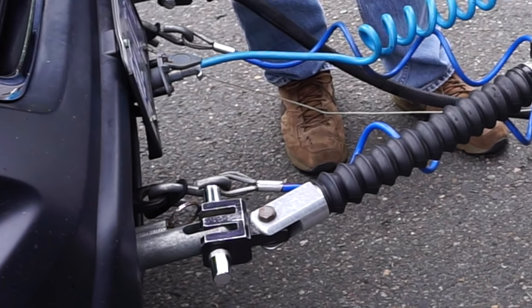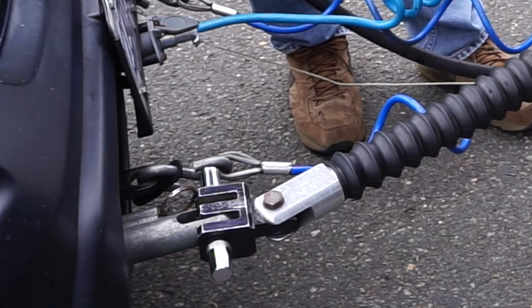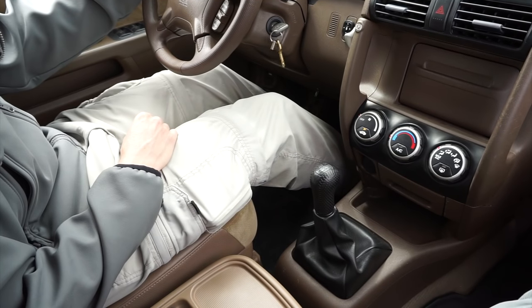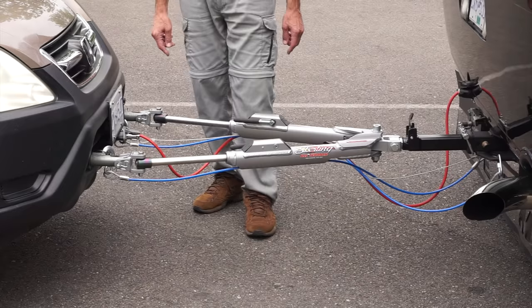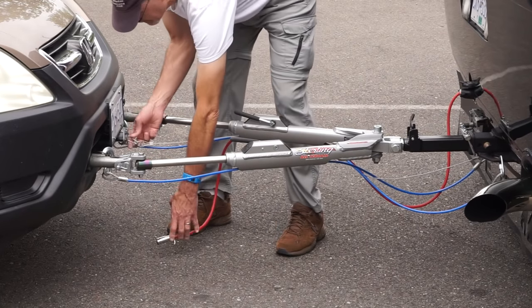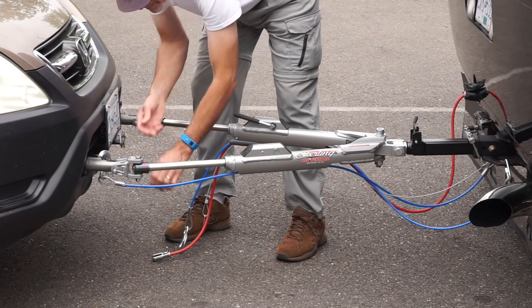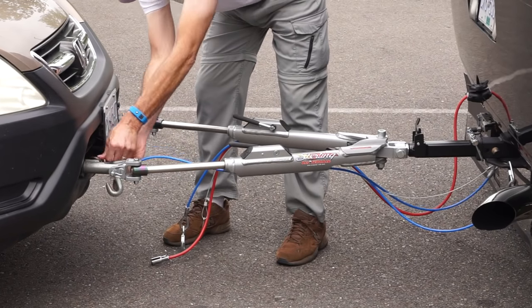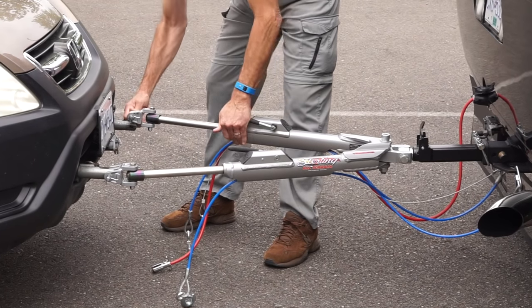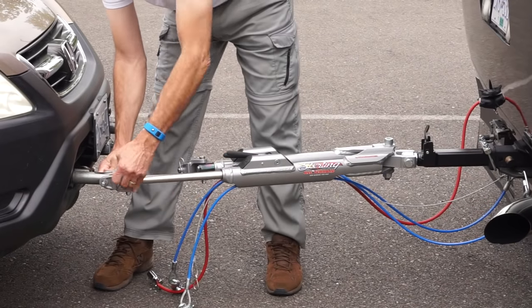Here's how we disconnect the car on an uphill grade with just one person. Hop behind the wheel and snug the car forward, pressing against the tow bar, and set the parking brake. Then release the handles and disconnect as usual. Even if we press the car very firmly against the tow bar, the freedom latches on our Roadmaster will release easily. We disconnect on straight level surfaces when we can, but when it's not possible, we still have no problem.